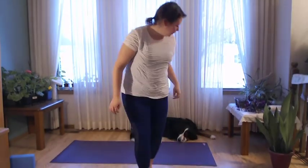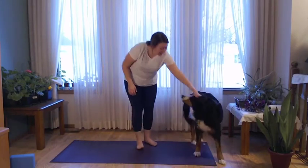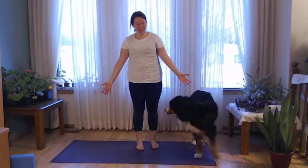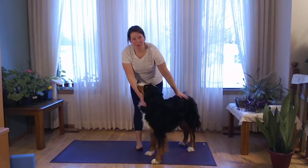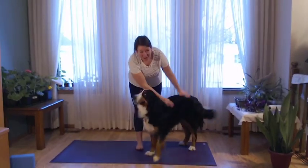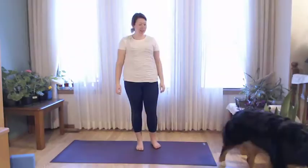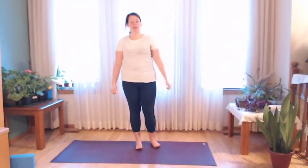Welcome to our flow-ish class. Callie is ready — this is my dog, if you haven't met her yet. She is loving doing these yoga videos with me. She just sits right off camera.